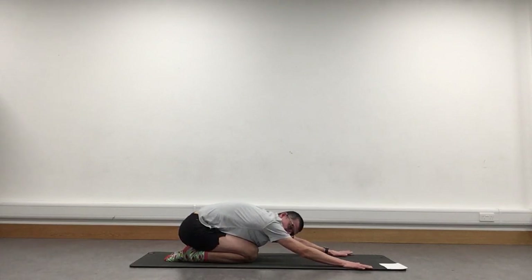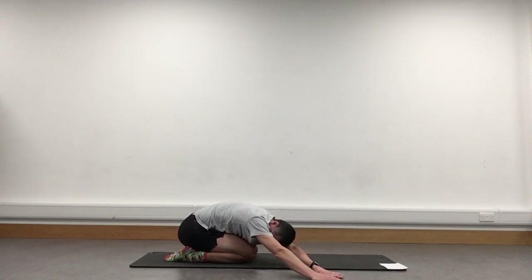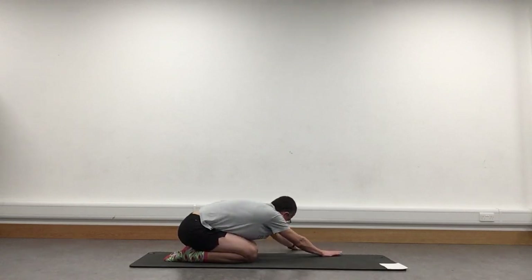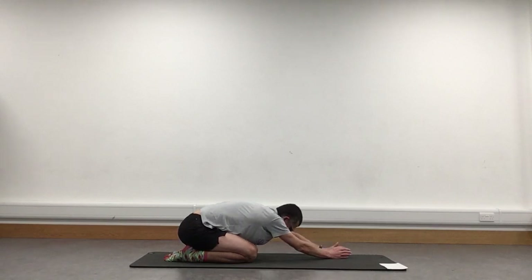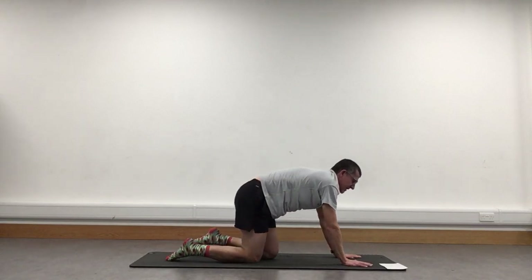Stay in the child's pose — just walk your hands round to one side, then gently walk them through centre round to the other side. Stay down in that position. Back to centre, stretch it forwards as far as we can, staying in that position. And relax down — well done.